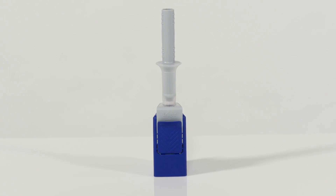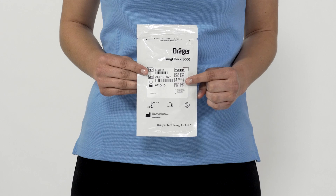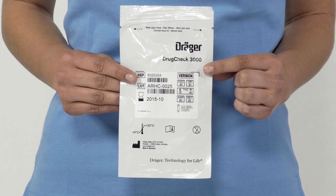The respective waiting or pre-incubation time must be strictly adhered to. Full information on wait times for THC testing, as well as limit values in nanograms per milliliter for all substances, can be found on the Draeger DrugCheck 3000 packaging.